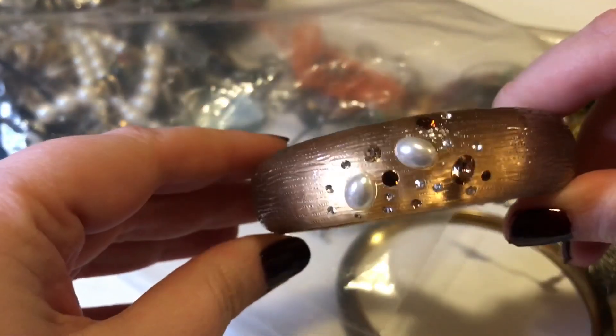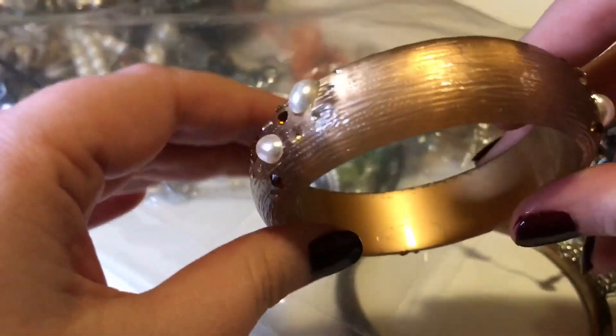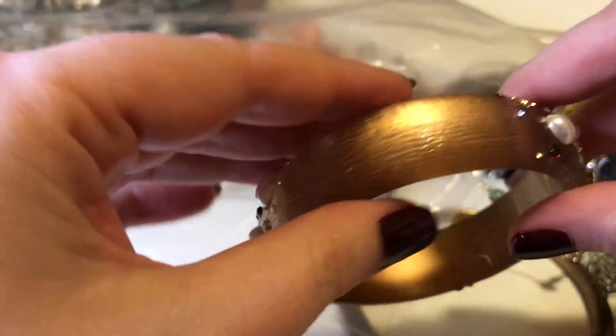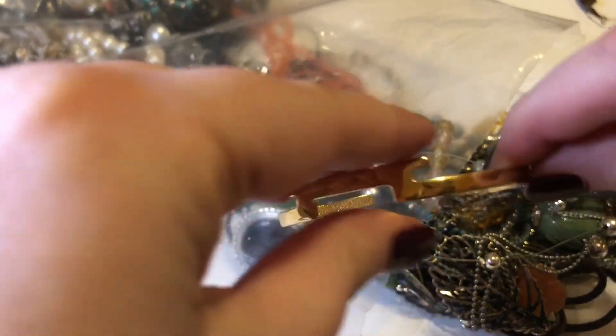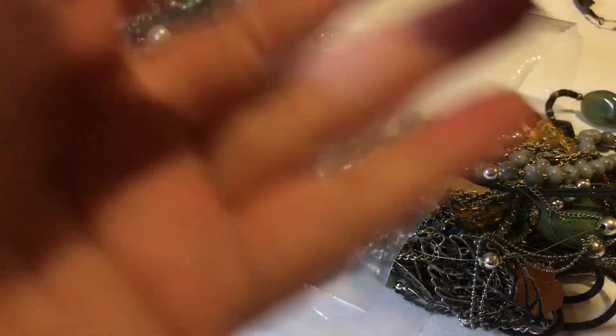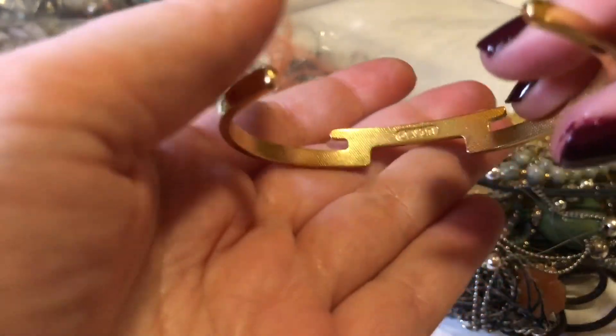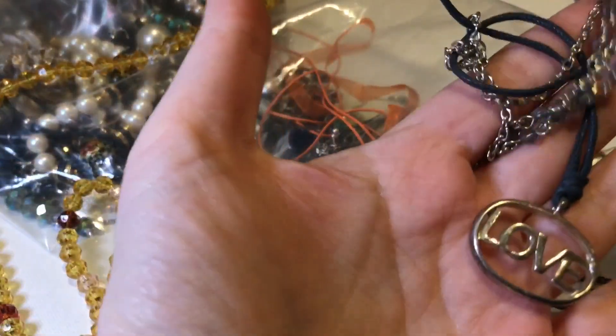So I saw this one in there — it's a pretty bracelet but it feels pretty cheap and there's a little scratch in it. And there is this bracelet which is kind of cool — it is actually Yvonne, so that's kind of neat.